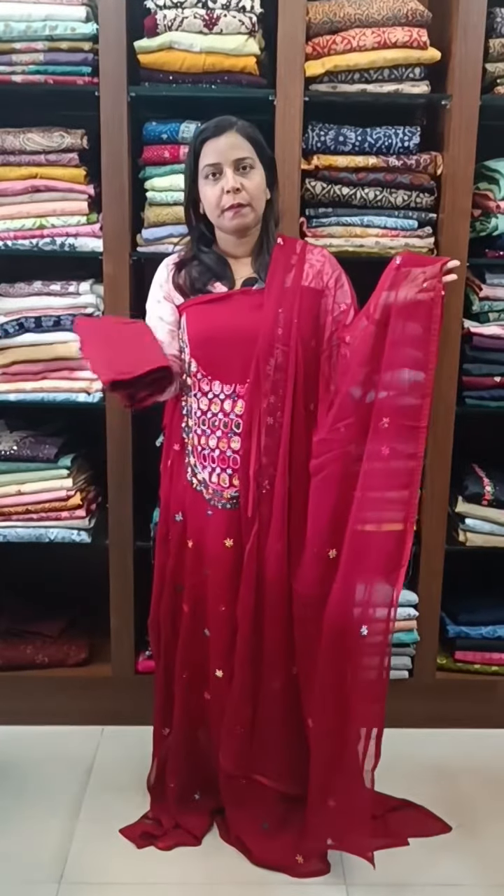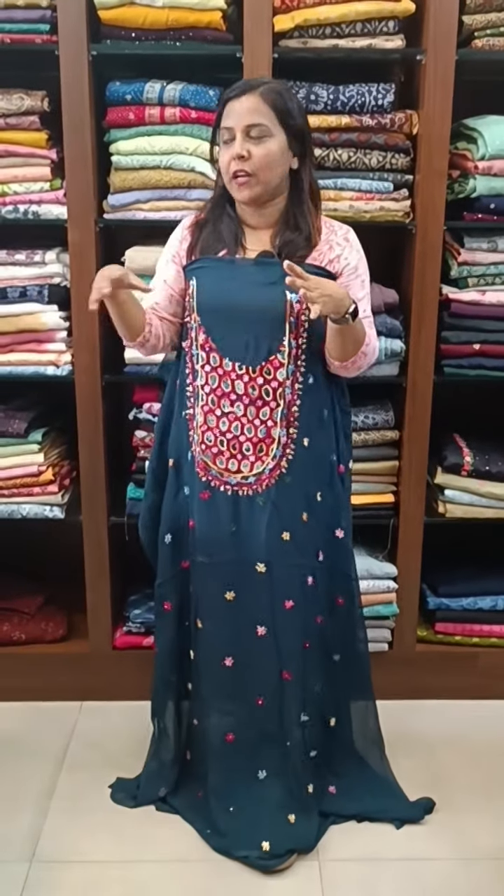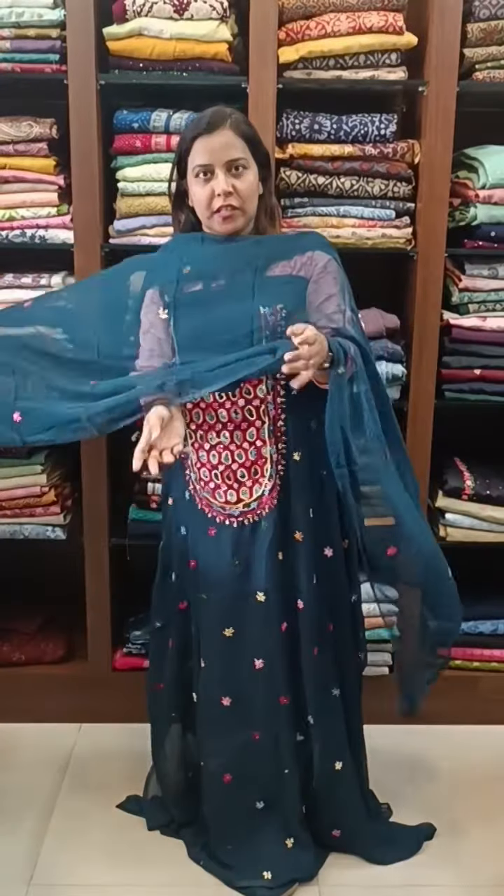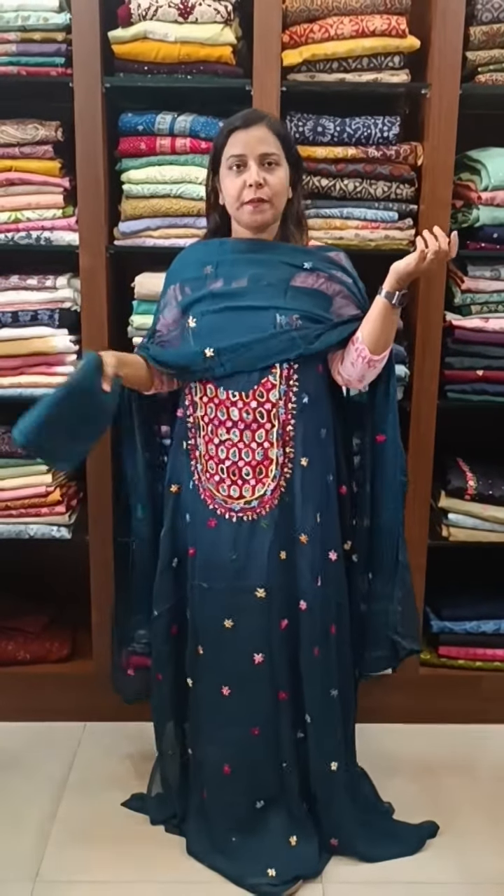We have a bottom pattern. There is a dark tone — a dark blue tone. We have the same pattern with chiffon embroidery and a bottom pattern.